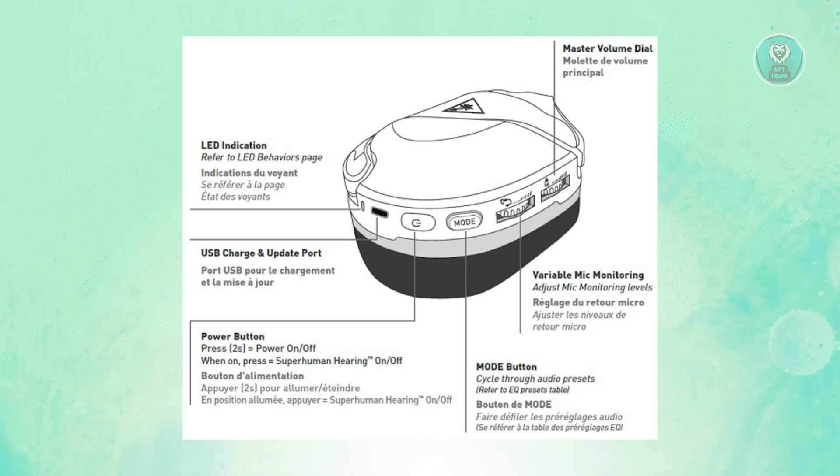Then you want to press and hold the power button on the headset. As you can see, it's going to have that on/off button that you see usually on different devices. You just need to press and hold it. While you're holding the power button, turn on your Xbox.